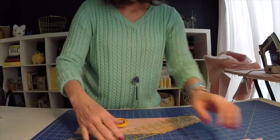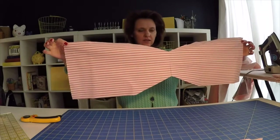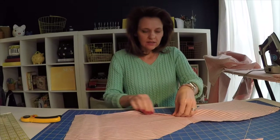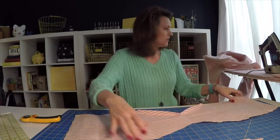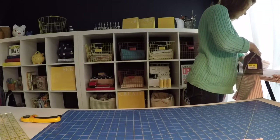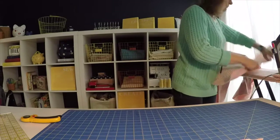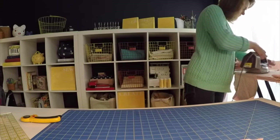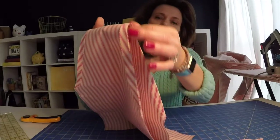That's how you'll know that you've made the cuts in the proper place. I have no idea what shape this is, but there are basically two triangles notched out. Now what we're going to need to do is head over to the iron and press this triangle portion back approximately a half an inch. You can see I've pressed a nice fold there into that.